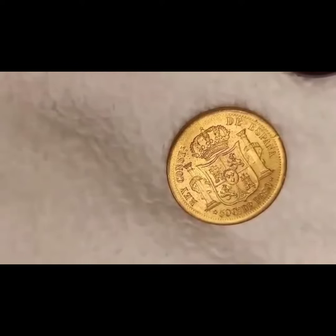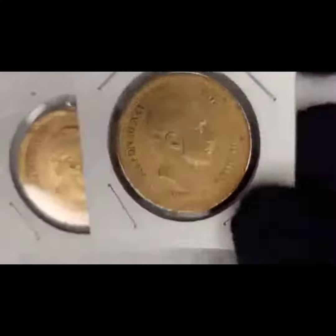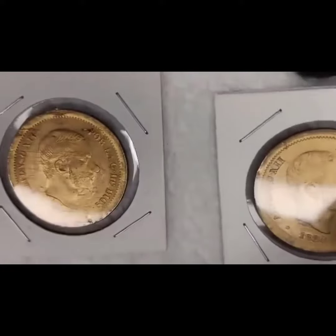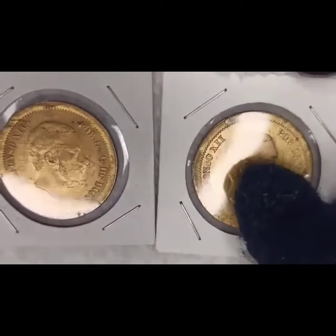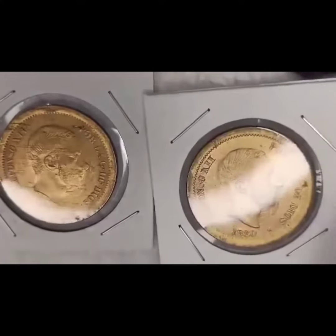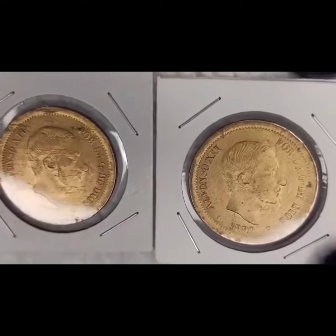We acquired several of these specimens a few years back and at that time they were selling for around 130 to 150 dollars, but some sites were selling them for as much as 500 to a thousand dollars.